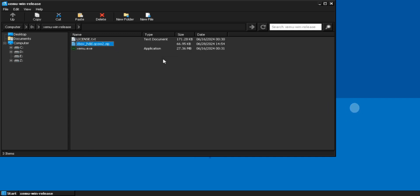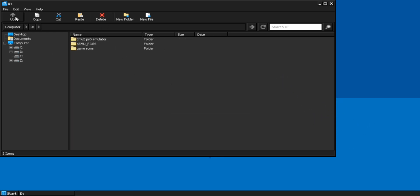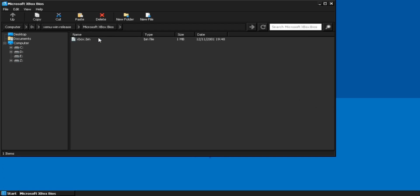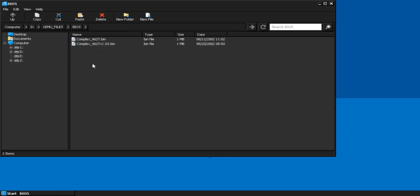Extract the file by selecting Extract Here. Now we need to copy the BIOS file to the same Xemu folder. Here the folder gets created — as you can see, we have the Xbox EEPROM file. You need to replace the required files into the BIOS folder as shown. Copy the complex bin file, which is very important, to the BIOS folder. Also copy the MCPX file and replace it in that folder.